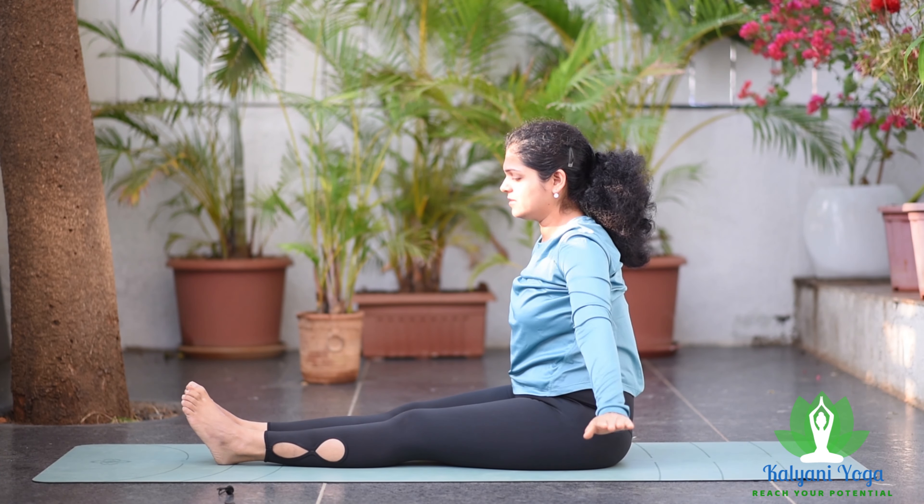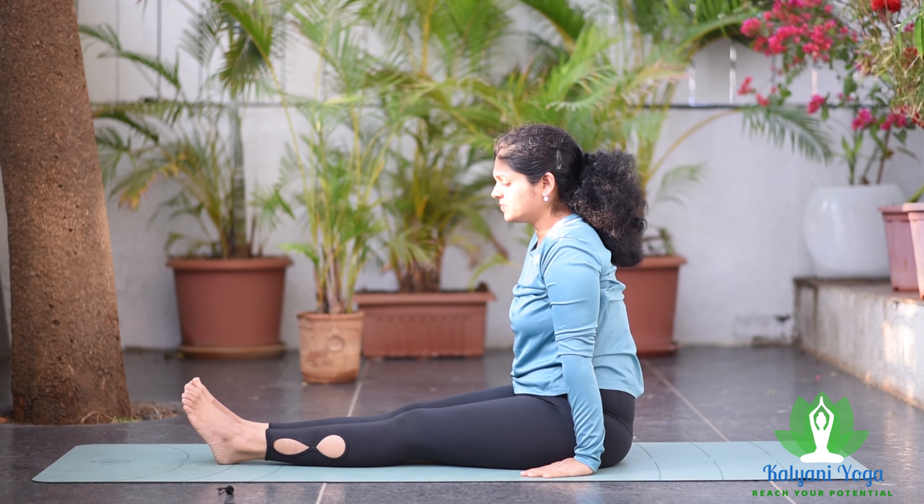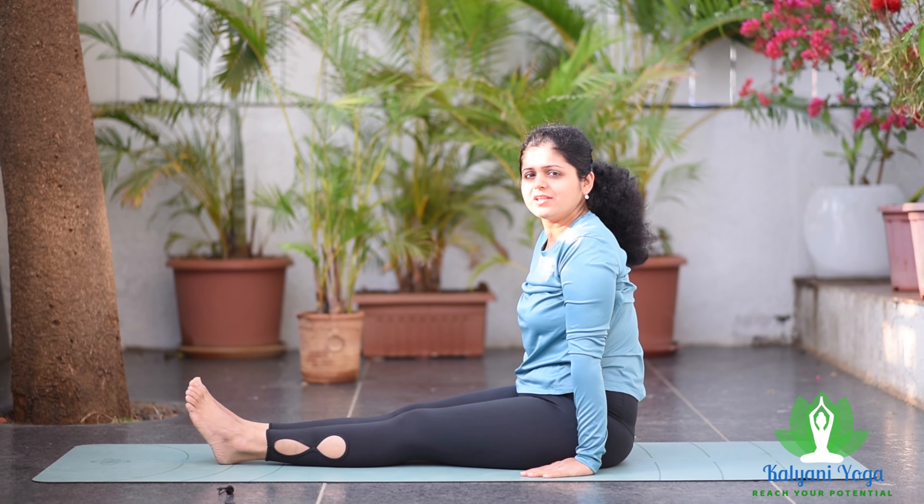Exhale, release both hands beside your body. Hope this video was helpful. Thank you.